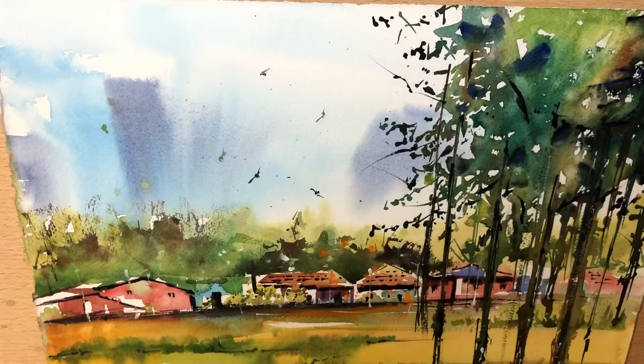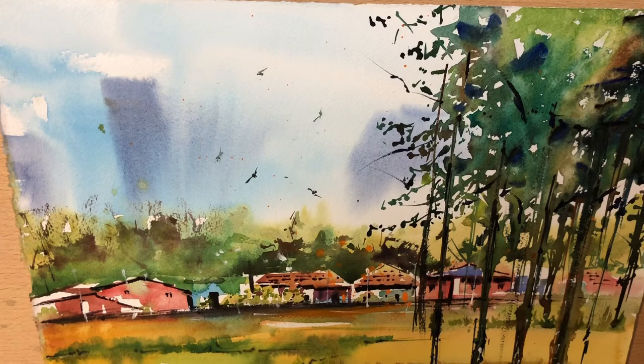My next session I'm going to cover supplies, because I'm hearing a lot of questions from students: what kind of paper is this, what's the difference between cold press and hot press, what's the difference between rough, what kind of brushes do you use. I'll cover all that in the next session. If you haven't subscribed, please subscribe to my channel. Thank you all for watching, have a good day, bye!